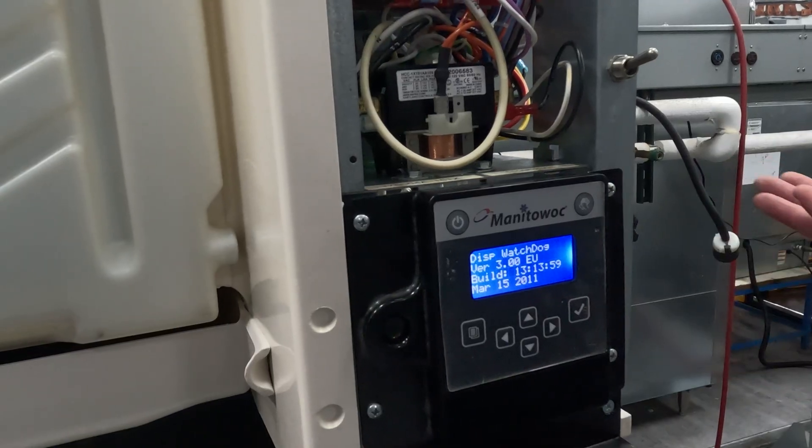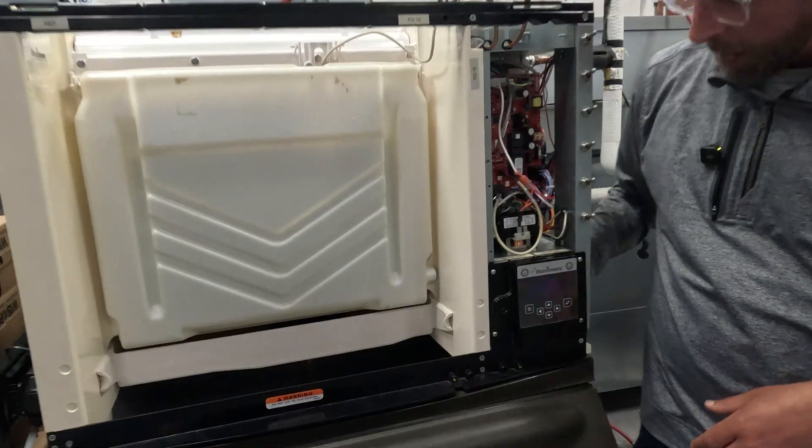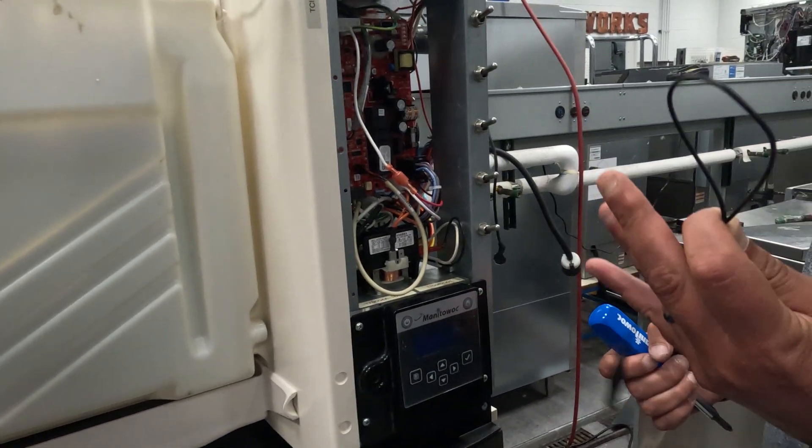So first thing we're going to do is unplug the ICE machine. You're only going to need a couple of tools to get this customer going for now — a screwdriver and a jumper wire.